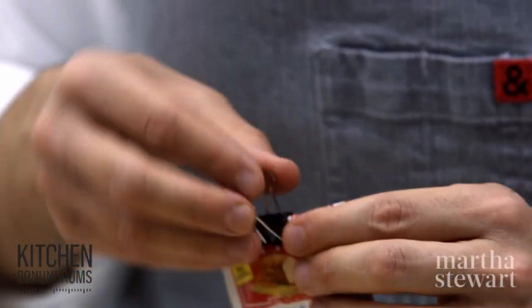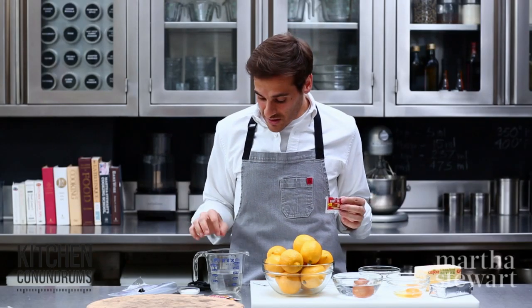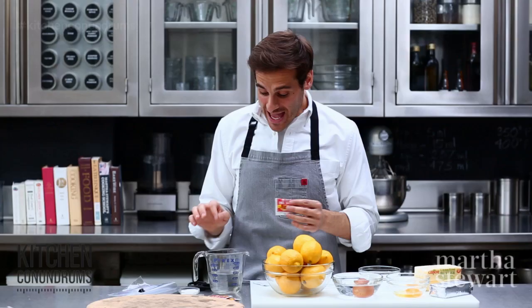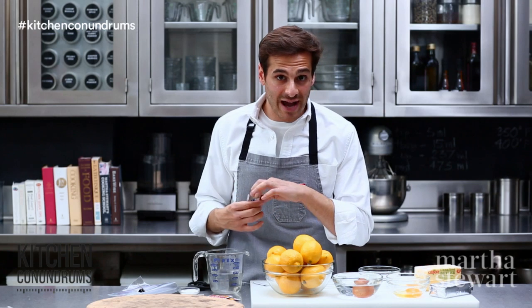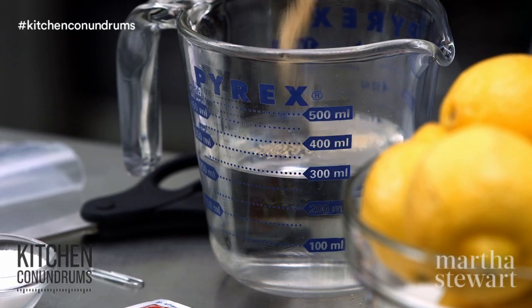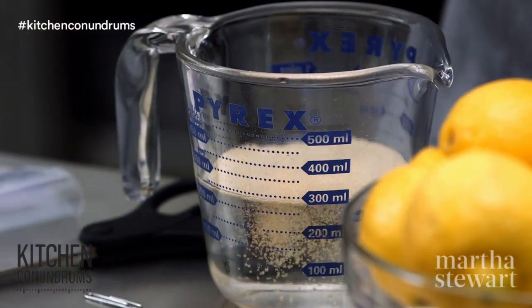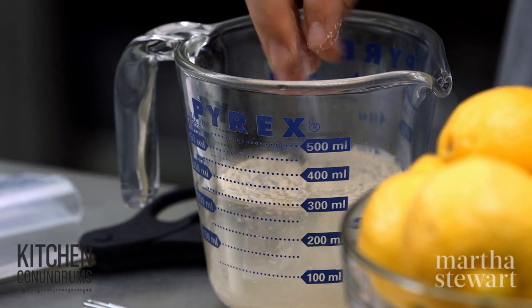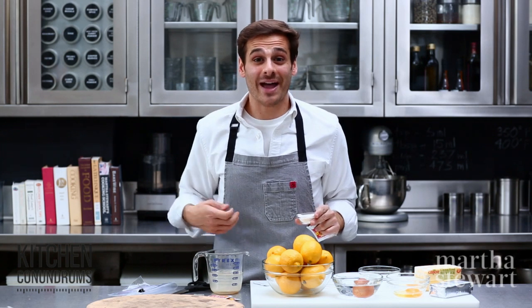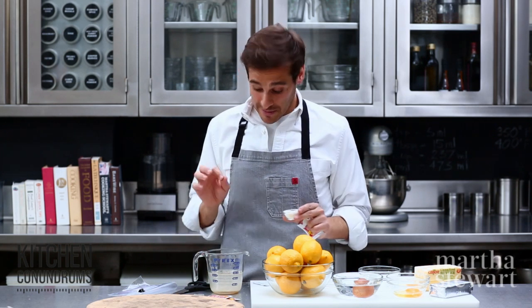If you didn't know how long you had your yeast for, you can do a simple yeast test. I have some warm water here, and to that water you can add a half a teaspoon of your active dry yeast or rapid rise yeast, and stir it together with a nice pinch of granulated sugar. Let this sit for about five to ten minutes, and if it starts to bubble up and foam, that means the yeast is still active and ready to go, and you will get perfectly baked goods in the end.